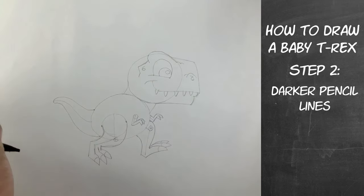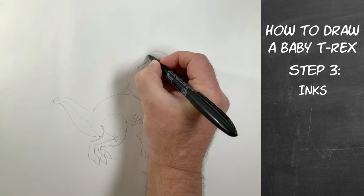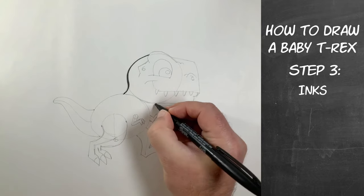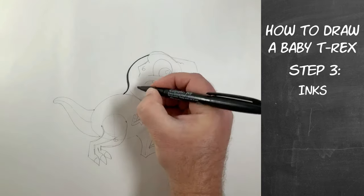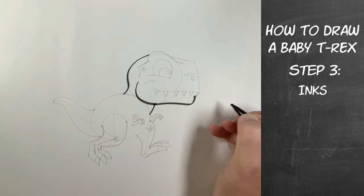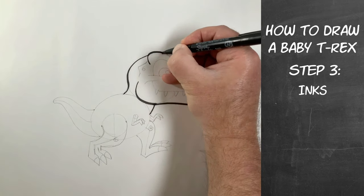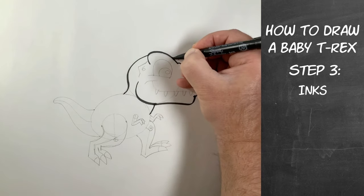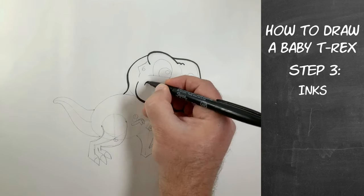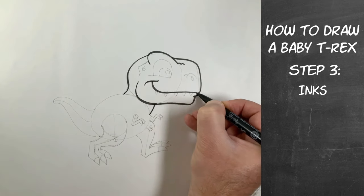Now that we've got our pencil lines pretty well finished, we're going to start step number three — which is our inks. I'm going to pick right there at the back of the head near the eyebrow to start inking in. Then we're going to do under the neck — now I'm going to start this line up further, give it more of a jaw line there. Some of the lines I'm not following exactly the same as I drew them — like the upper eyebrow, it's got more of a curve. If you don't get right on your pencil lines, don't worry about it, just do your best. Even the mouth line I want to make a little more curvy than I drew in pencil, so feel free to do that too.